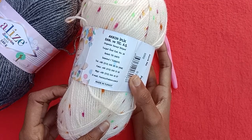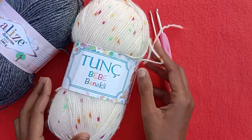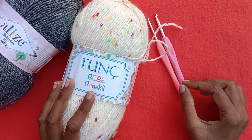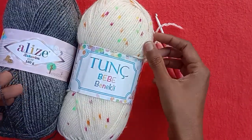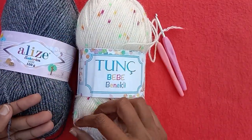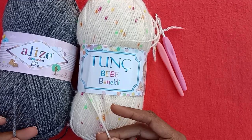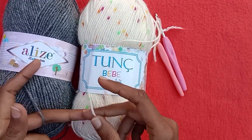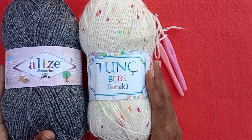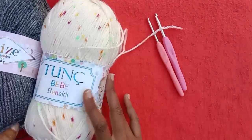This is also a 100 gram yarn which is 300 meters long and 100% acrylic — needle sizes are also mentioned on the label. You can make different hand-knitted projects for babies with this yarn. I would personally like to make crochet projects with it — I would use these yarns to make crochet baby hats.